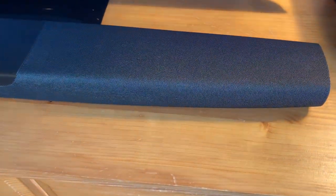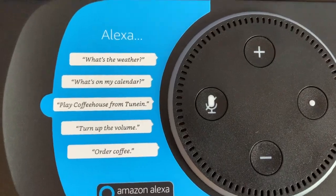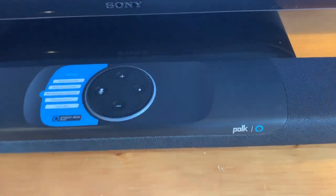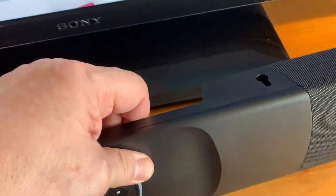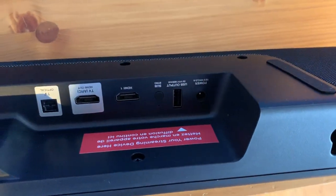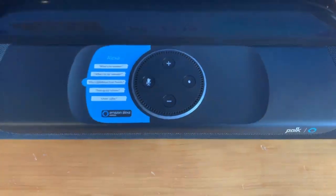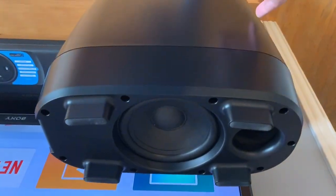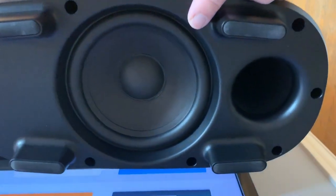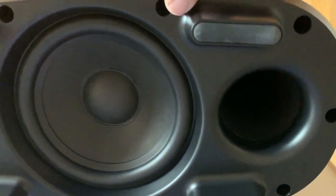The main speaker sits flat horizontally. It's designed to sit underneath the TV, although it can be wall-mounted. It looks very much like an Echo Dot has been sunk into the middle of it. Underneath, you'll find a wide array of inputs and outputs, and beneath the cloth mesh covering are a pair of 3-inch full-range drivers and two 1-inch tweeters. The wireless subwoofer is a 6.5-inch downward-firing model. The case is plastic, but it looks pretty decent, and most importantly, you only have the power cable to worry about.